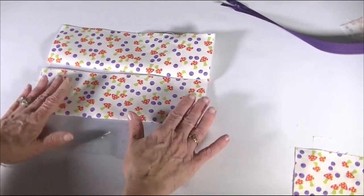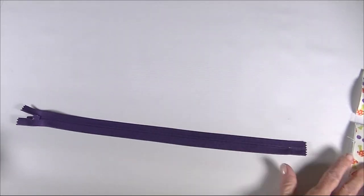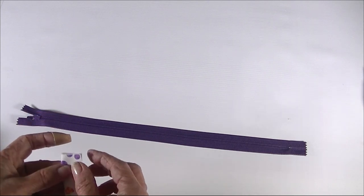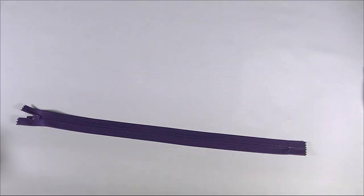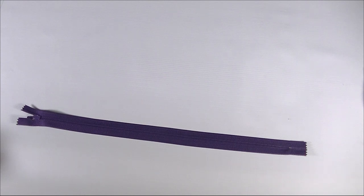We have two outer pieces and now we need to add our zipper and zipper tabs. We are going to fold along the two-inch side — we have a two-and-a-half inch side and a two-inch side — and we are going to cut this zipper tab in half.